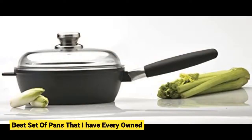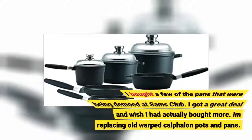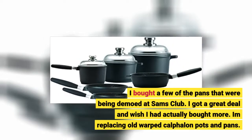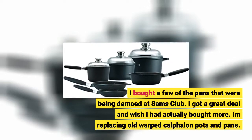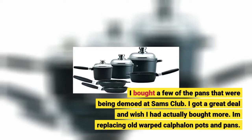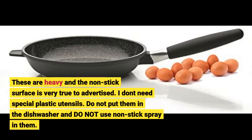Best set of pans that I have ever owned. I bought a few of the pans that were being demoed at Sam's Club. I got a great deal and wish I had actually bought more. I'm replacing old warped Calphalon pots and pans. These are heavy and the non-stick surface is very true to advertised. I don't need special plastic utensils. Do not put them in the dishwasher and do not use non-stick spray in them.